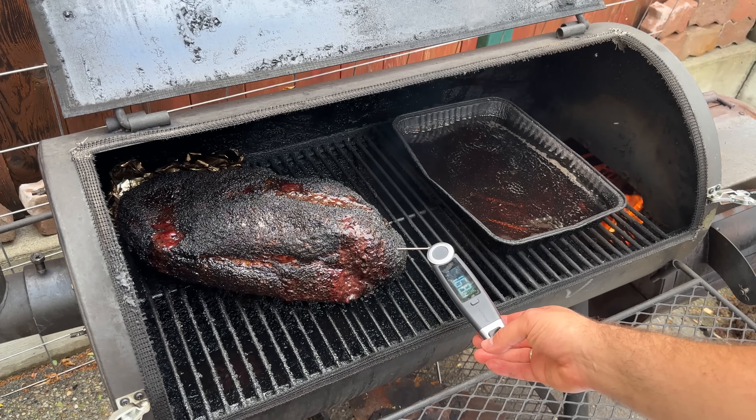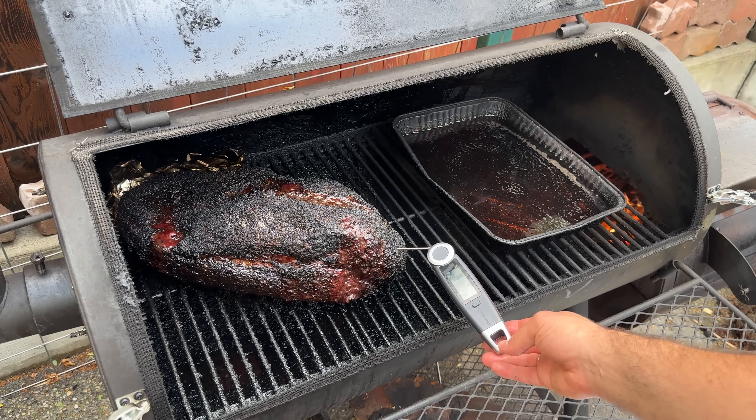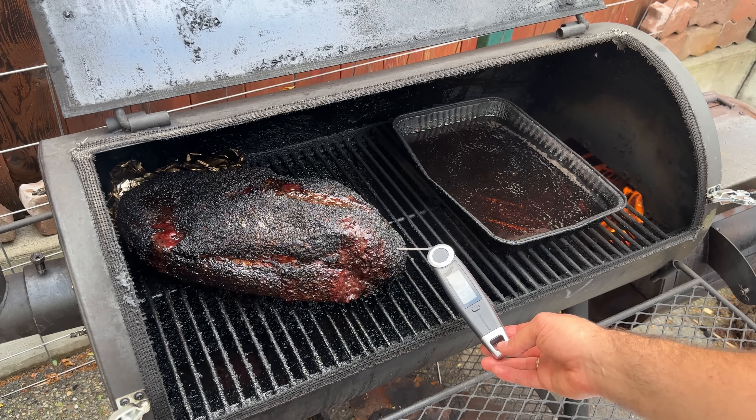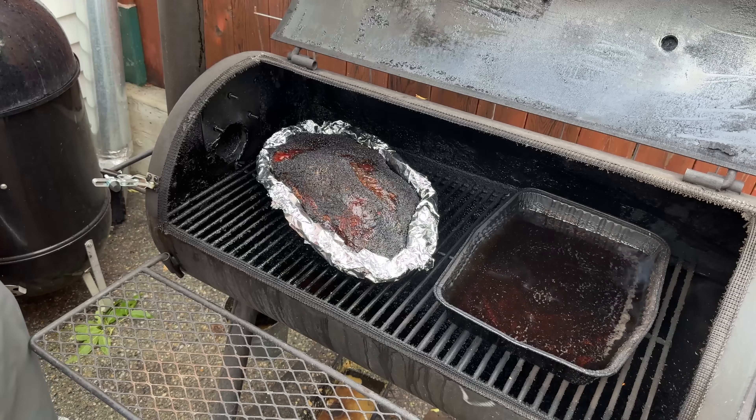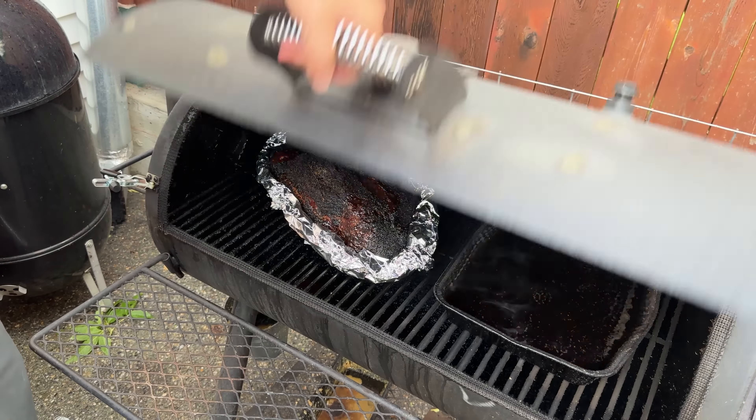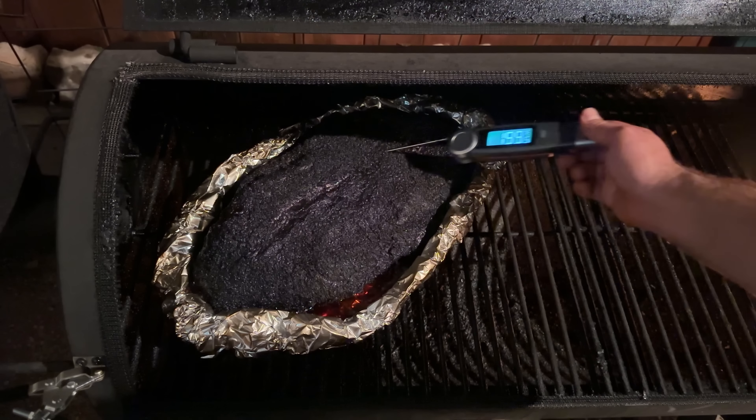The foil boat method is pretty simple. You smoke a brisket on your smoker until it reaches around 180 degrees internal. It's sweated out a lot of its moisture, and then you wrap it in a foil boat uncovered and cook it the rest of the way until probe tenderness, usually around 203 degrees Fahrenheit.